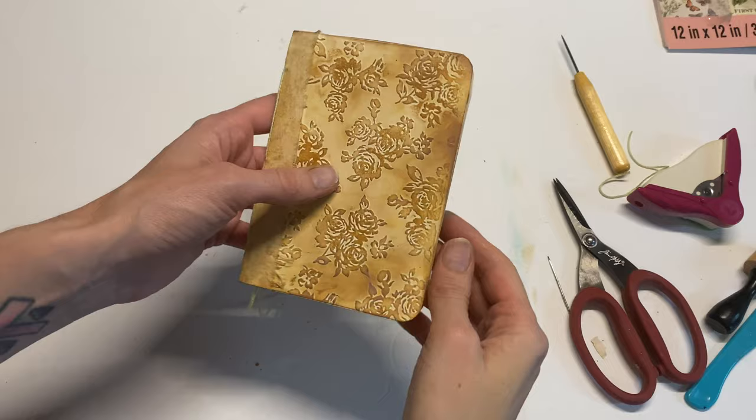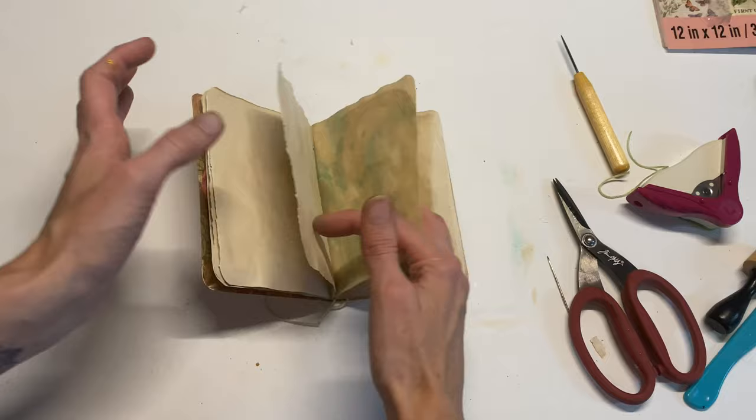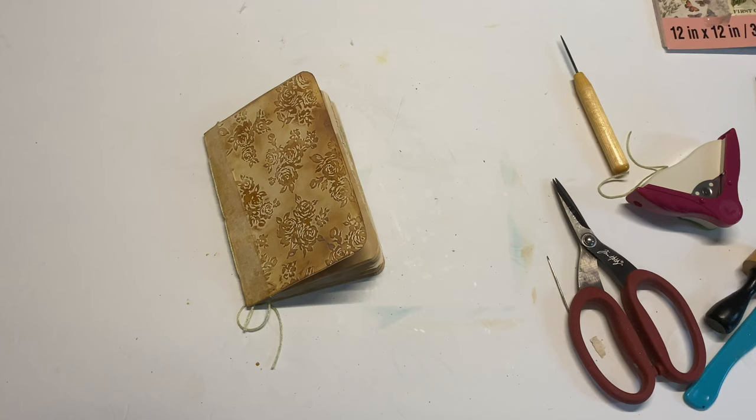I think this would be a really fun little Mother's Day gift — something they can toss in their purse or write down memories and do memory keeping. It's such a simple little journal and I just love the embossing on this one. Thanks again to Elizabeth for requesting this video. If you have any questions about my Patreon club, check the link below, and please give us a like if you enjoyed the video. I'll see you in the next one — bye!